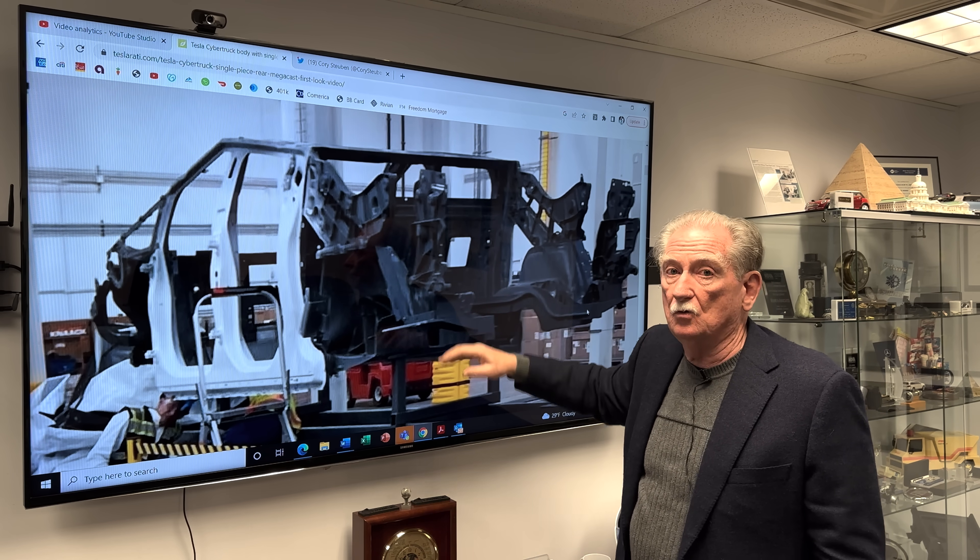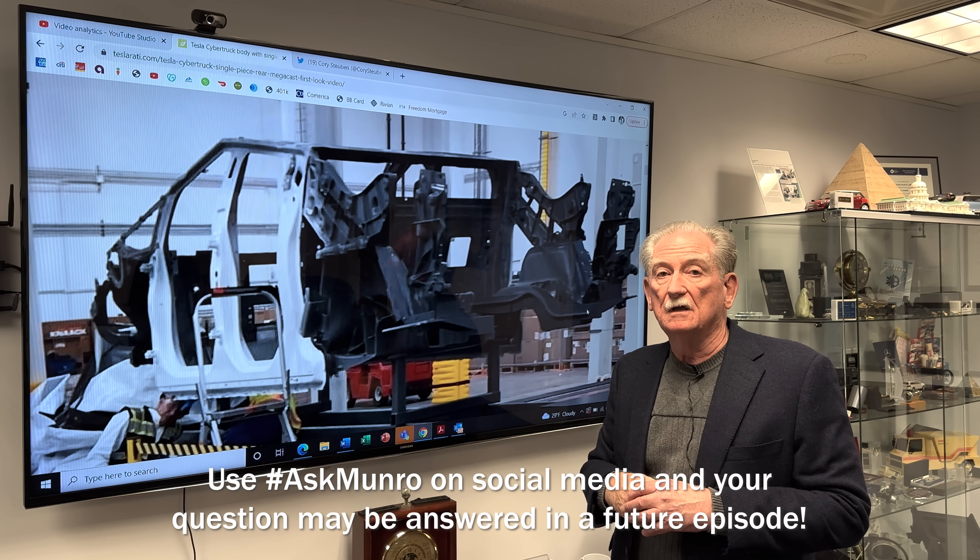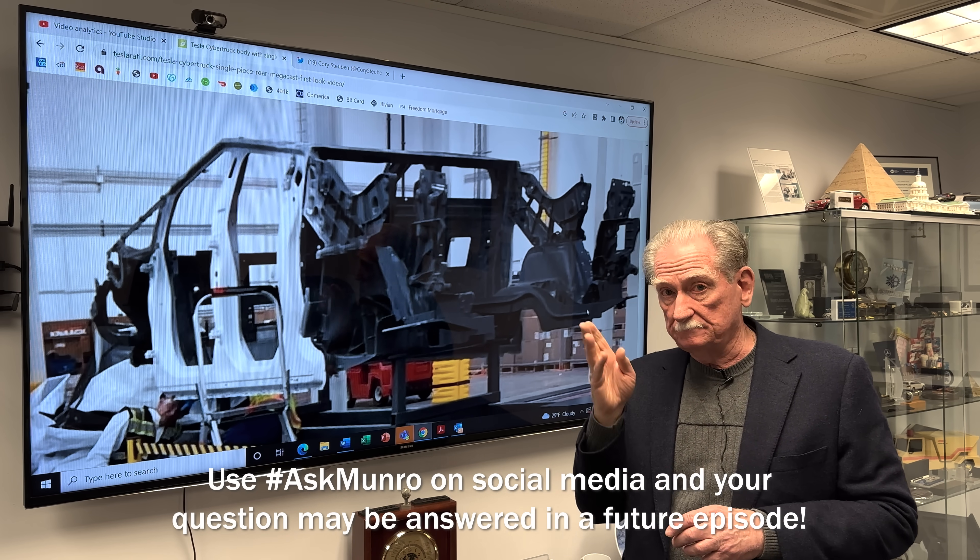As soon as I find out more I'll relay it to all the viewers. Thanks very much for watching, stay tuned.